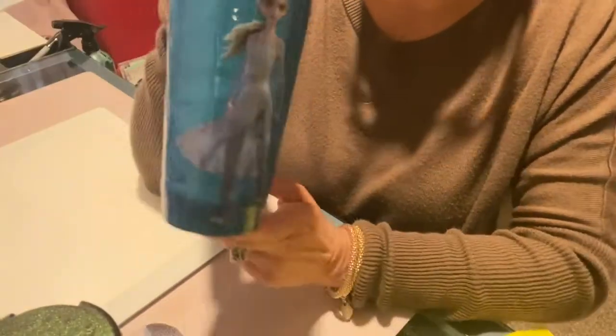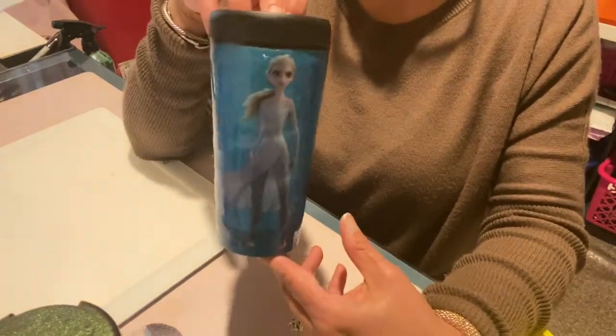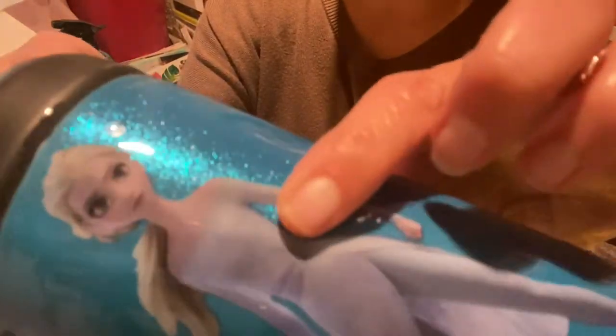Now this decal — I've also been trying the wall decals, the vinyl wall decals from the Dollar Tree, to see how they look. This one is Frozen — look how great that looks. I want you to be able to see how smooth it is. There is no noticeable line whatsoever. I can't even tell where the clear plastic part of the decal is, but I can tell on the decal her arm has clear plastic through there and you cannot see any of it.